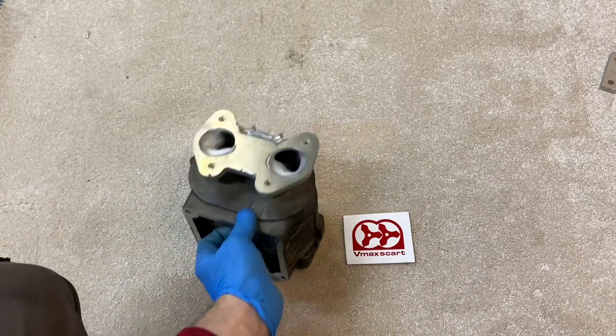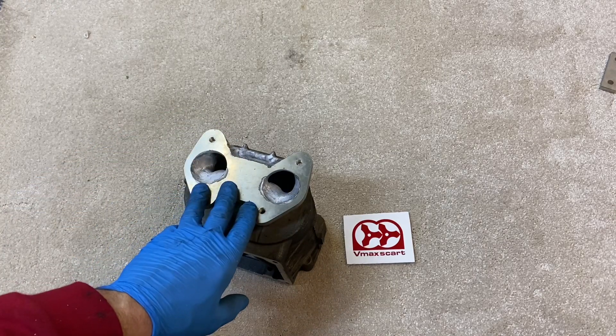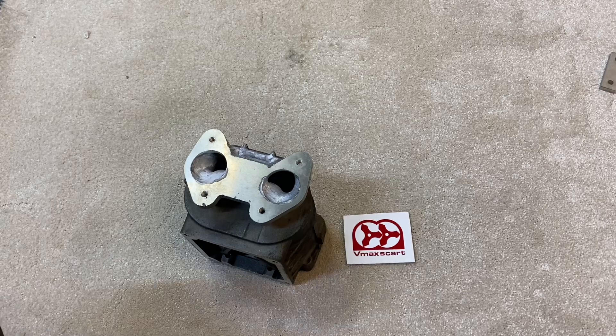That's about it for this part. Next part I'll show you how to finish off some more sections on the supercharger and assembling it ready for use. Thanks for watching.